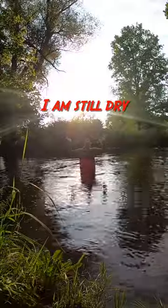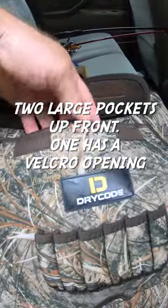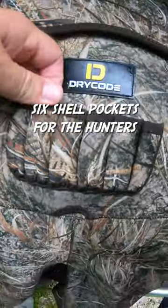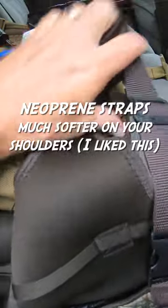I am still dry. Here's the features as far as pockets are concerned — there's a front pocket right here, it's pretty big, but there's also a pocket right in here too. It's got shell spots right here. The straps are nice — this part is nicer to put on your shoulder than the regular straps.